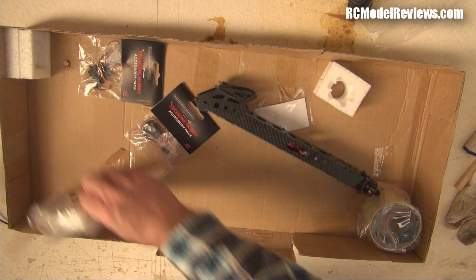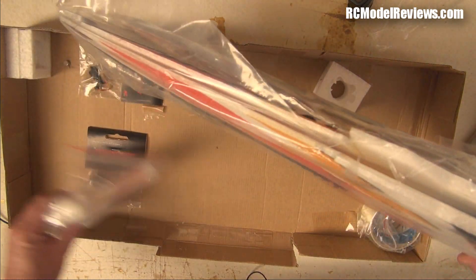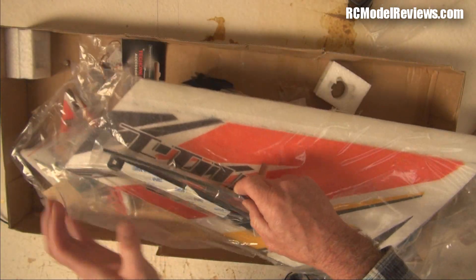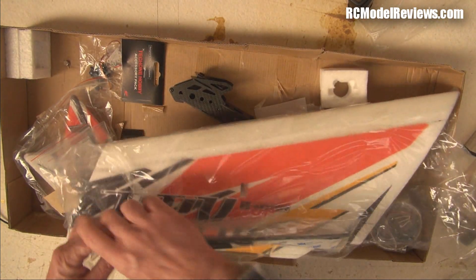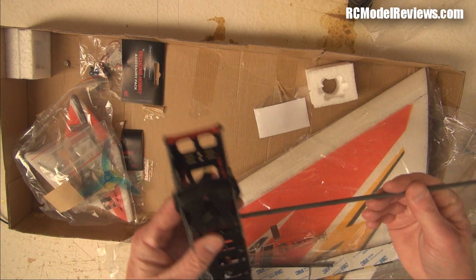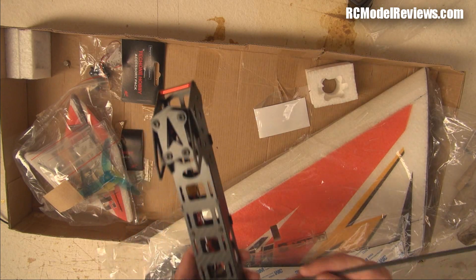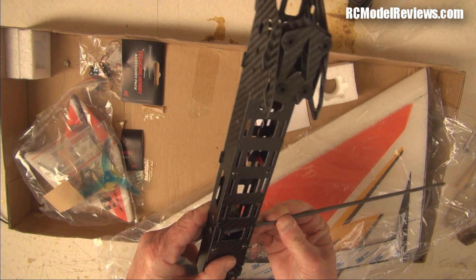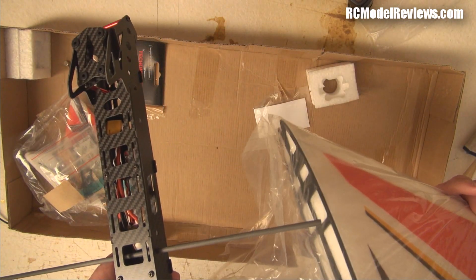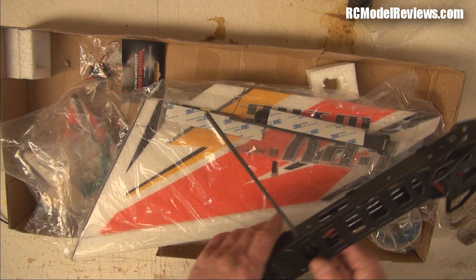The Tech One is supposed to have carbon rods — here they are. The carbon rod goes through the holes in the fuselage and the wing slides onto the carbon rod like so. With a wing spar that deep into the wing, this is not going to pop off in a crash. So the Tech One does not have the pop-off wing feature — arguably the best feature of the Mini Race Wing.